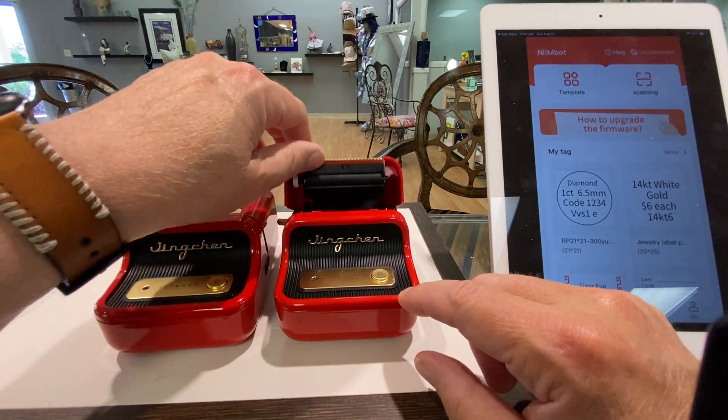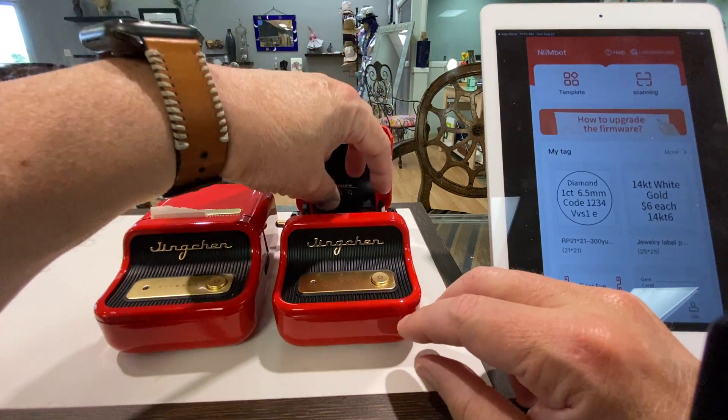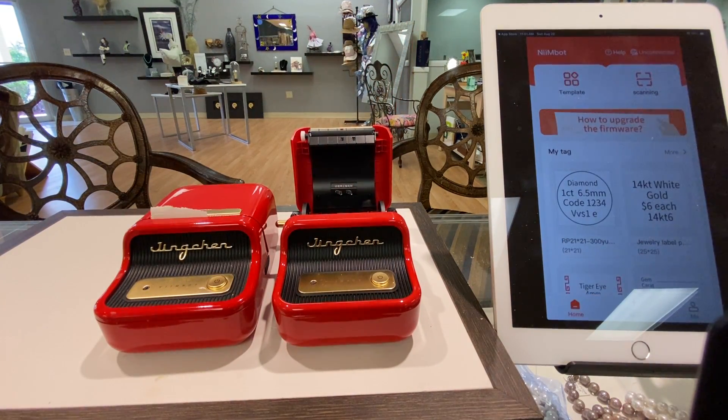This one over here — the new one — look at this: no spool. But it's still got the holder.